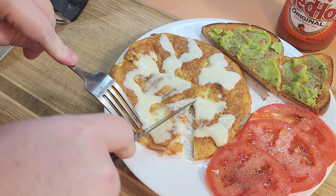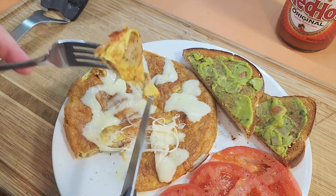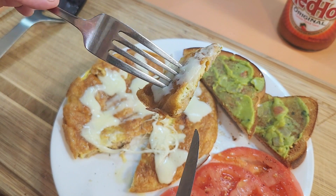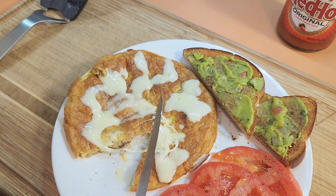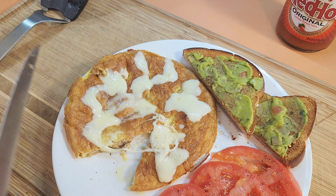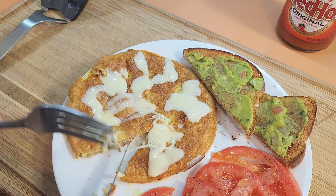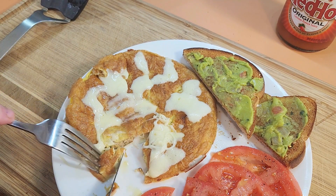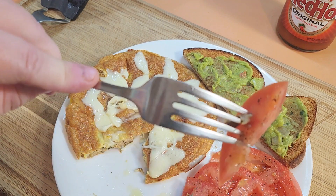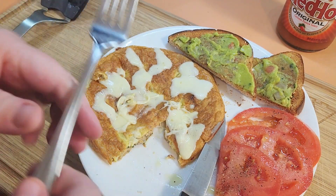Cut into it — you don't even need a knife, you can just cut it with your fork. We got the stringy cheese. Look at that. You have the yummy sausage on there. Mmm, that is really delicious. Very delicious. That sausage is so savory, and with the egg and the smoked provolone — delicious. A little bit of juicy tomato. This is very good.